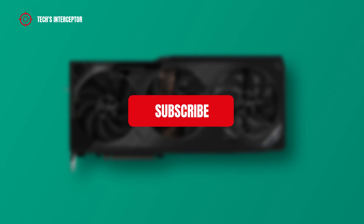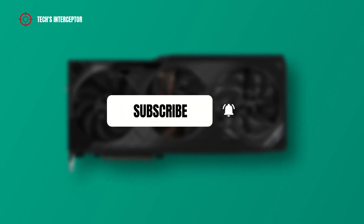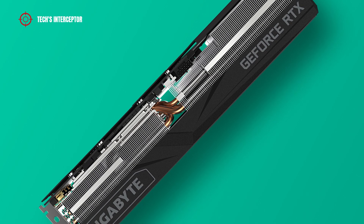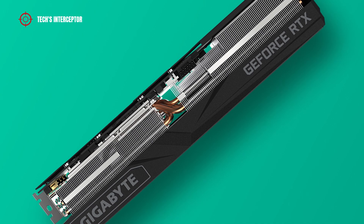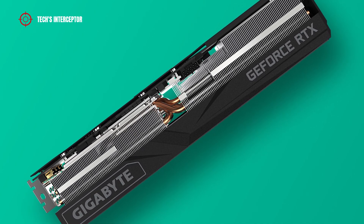First of all, remember to subscribe to the channel and activate the notification bell to stay up to date on upcoming videos, and if you want to take a look at our Twitter and Instagram profiles. In this new episode of First Contact, we are going to discover the Gigabyte RTX 3090 Ti Gaming OC 24G.